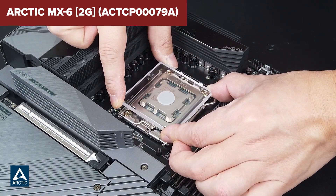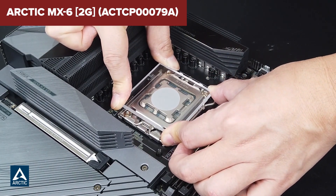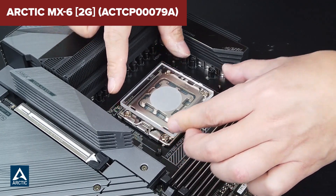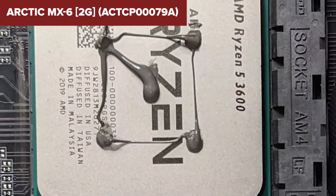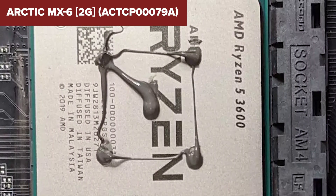Overall, the MX-6 represents a robust option for those needing reliable, long-lasting thermal management for high-performance computing setups. It's engineered to handle intense thermal loads and is versatile enough for various applications, from gaming PCs to professional workstations. Check the video description for the product link.